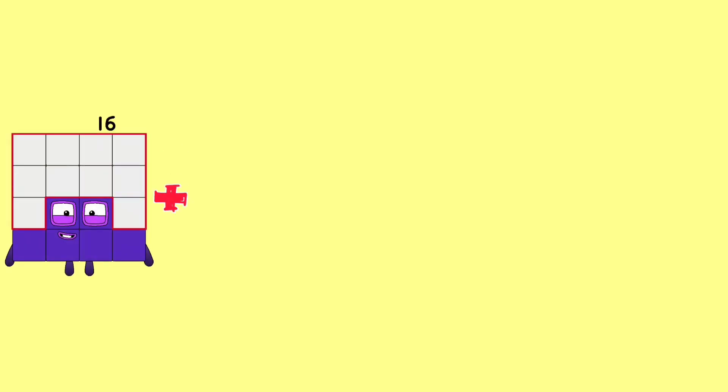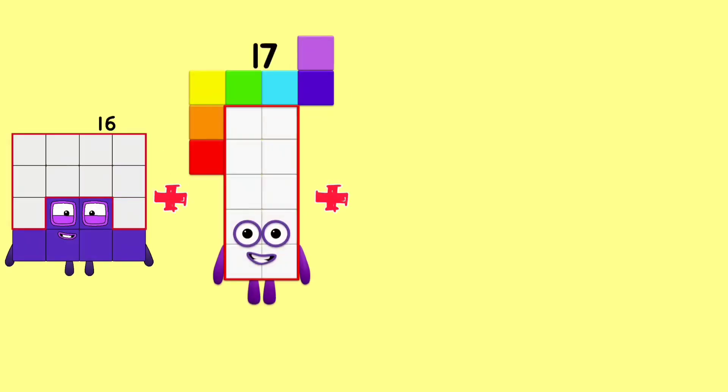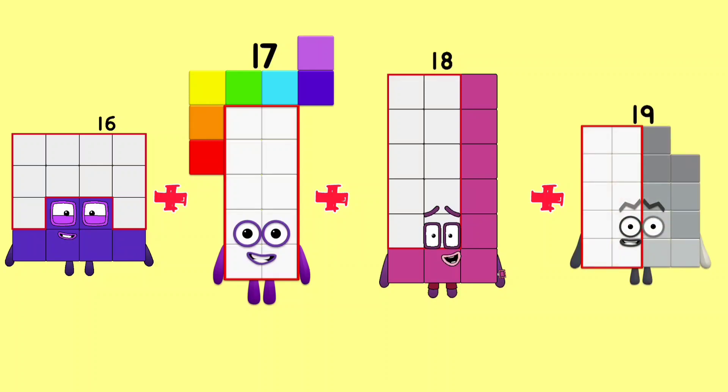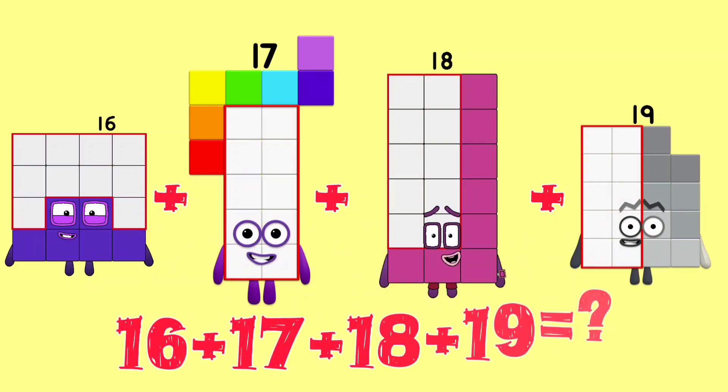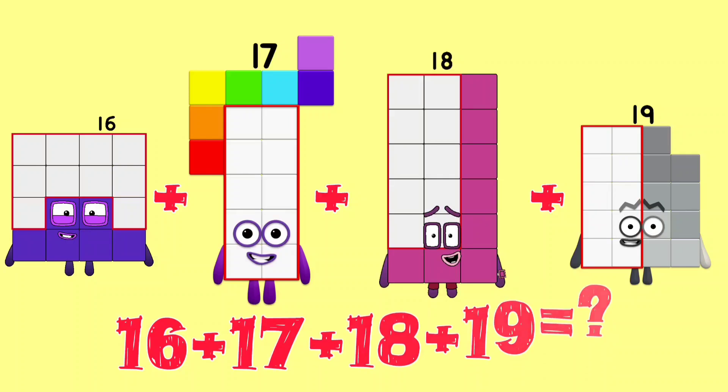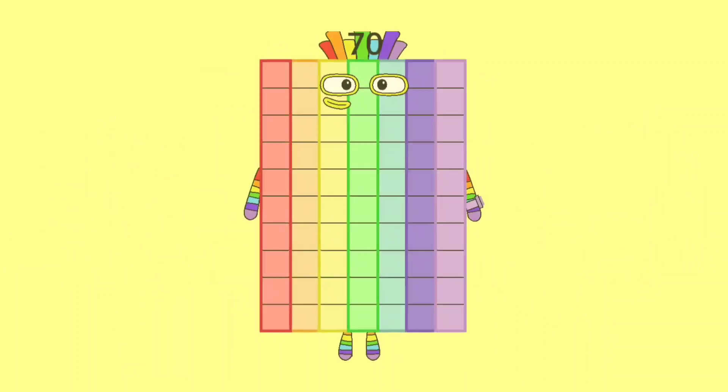16 plus 17 plus 18 plus 19 is equal to 70.